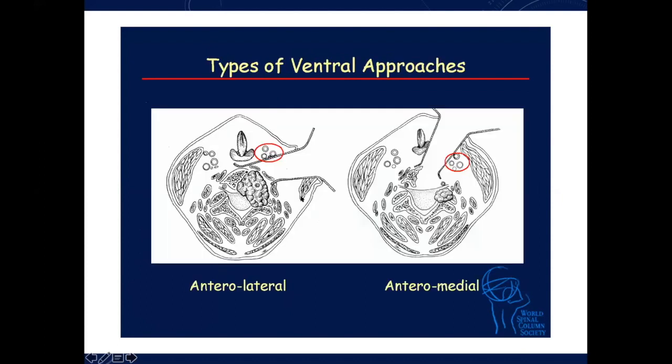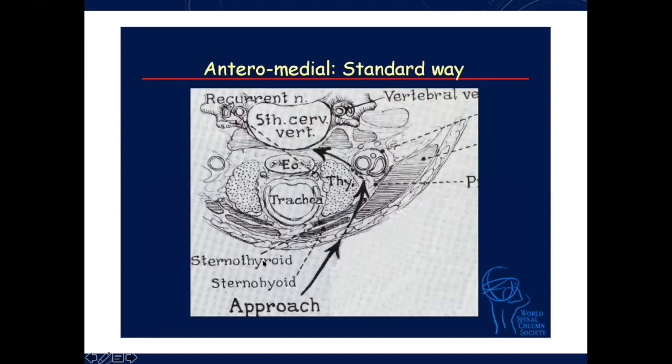What are the types of ventral approach that we routinely do? There is one in which we move the esophagus onto one side and carotids onto the other — this is our usual anterior medial approach, which we do for simple cervical disc, OPLL, and simple anterior approaches. But when we have a tumor and want to come parallel to the vertebral artery, sometimes we go in lateral to the carotids. When we go lateral to the carotids, we can come laterally, drill out, thin out the vertebral root, and enter into the tumor, giving us control from the lateral aspect.